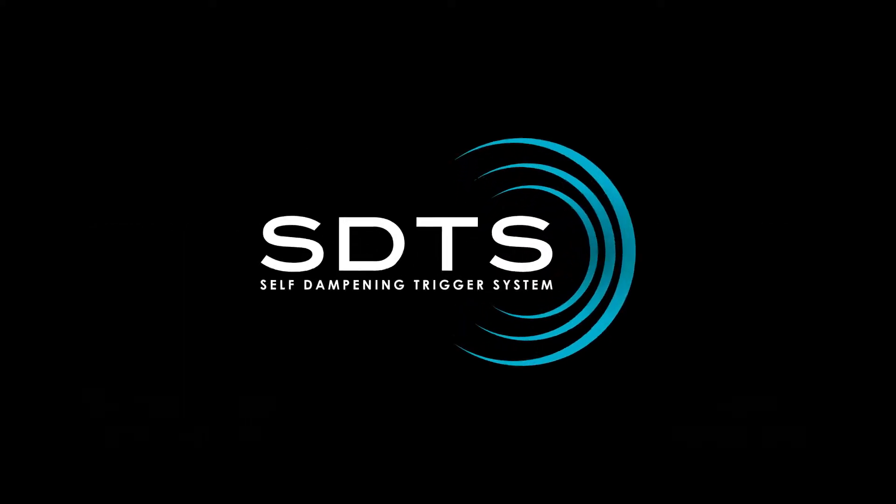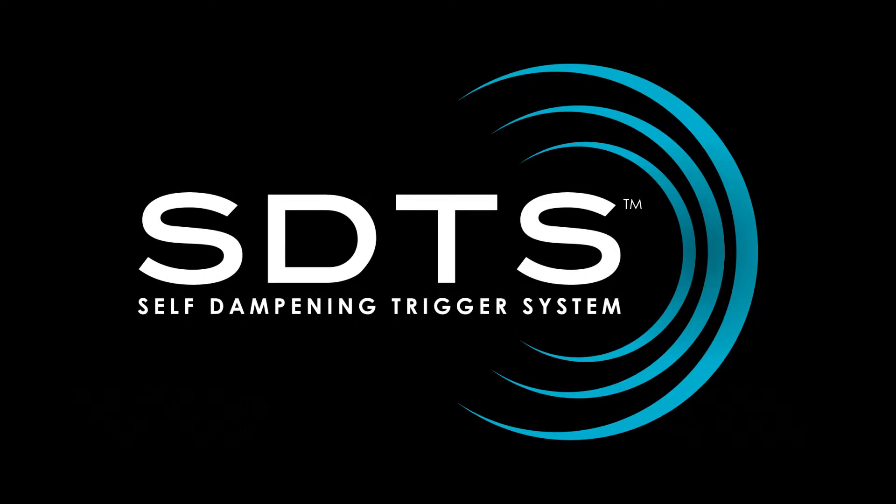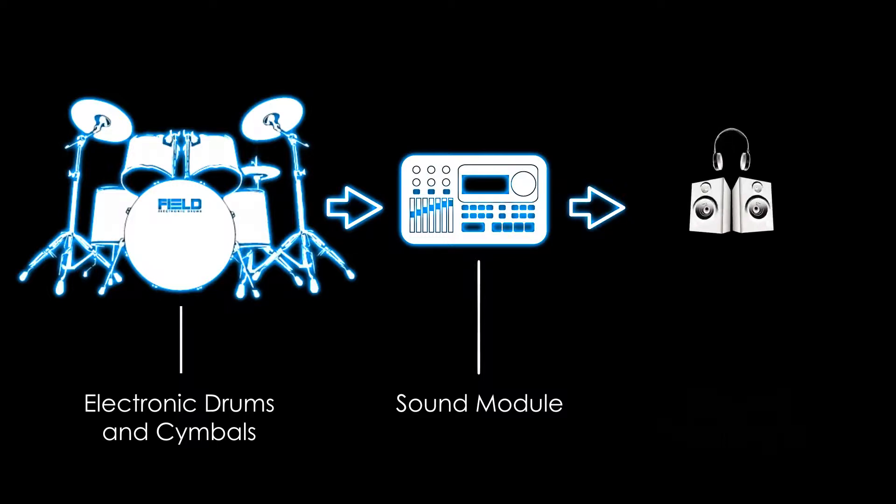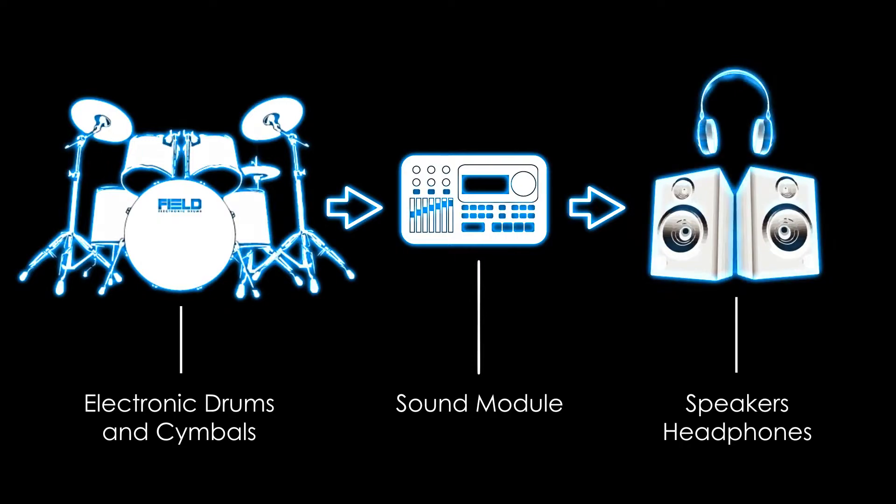Field Electronic Drums uses an exclusive SDTS self-dampening trigger system, which silences the drums and cymbals. A sound module is required and allows you to produce virtually any sound imaginable. The sound module is then connected to either speakers or headphones to produce the sound.